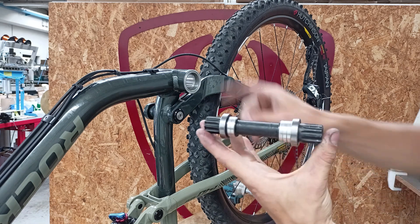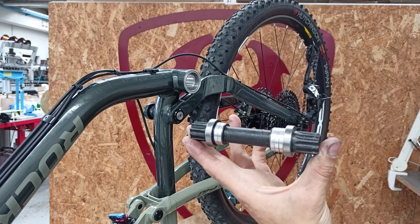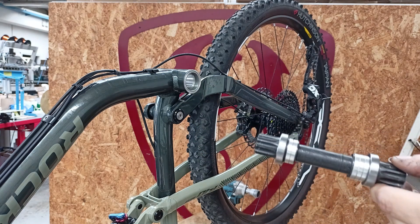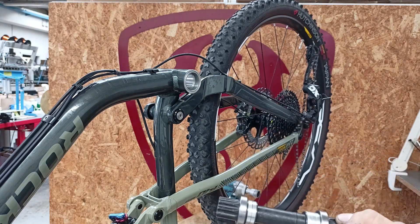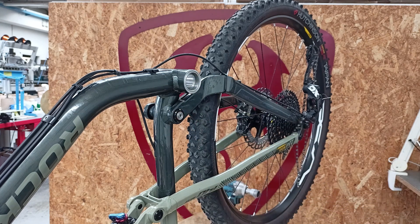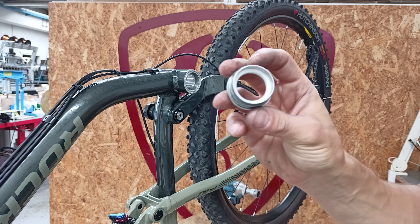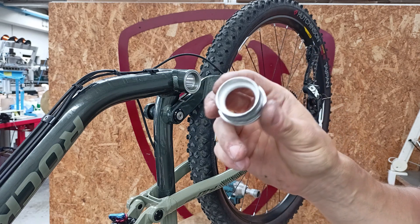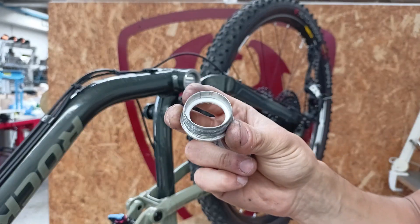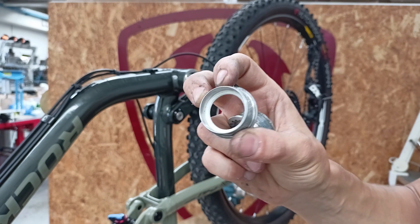Let's take the spindle. In the case of PressFit 92, we use a 128mm spindle. We have already inserted the spacers we need into the BB cups. For the sleeve on the chain side, we use two 2.5mm Teflon spacers. For the sleeve on the disc brake side, we use a single 2.5mm Teflon spacer.